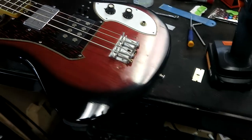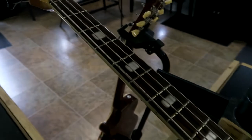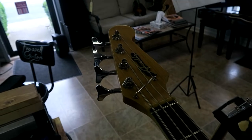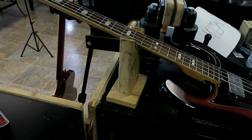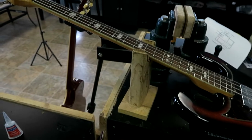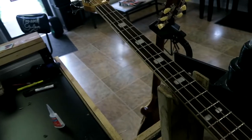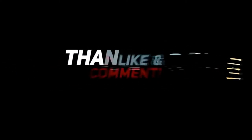Without further ado, I'm going to show you the transformation on this bass. I ended up having to go with the original bridge because we couldn't find one that matched up right. But this is a solid piece — I think he's going to enjoy it. Stay tuned because later we'll have his reaction in another video.